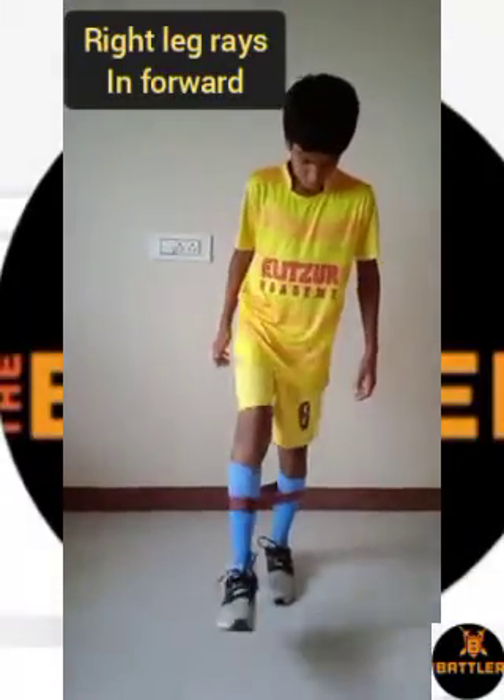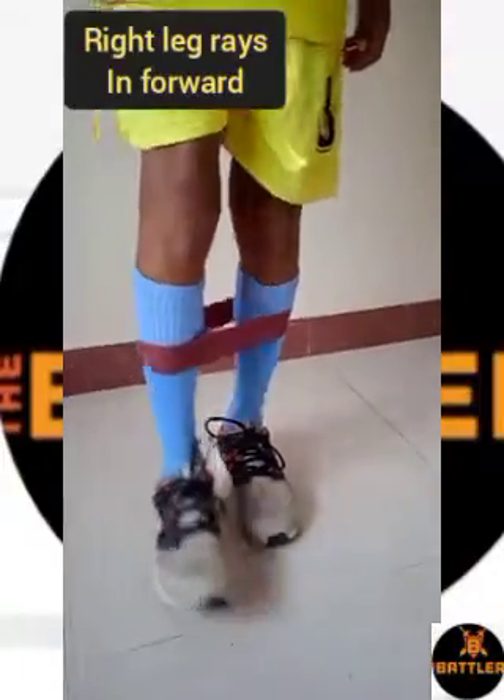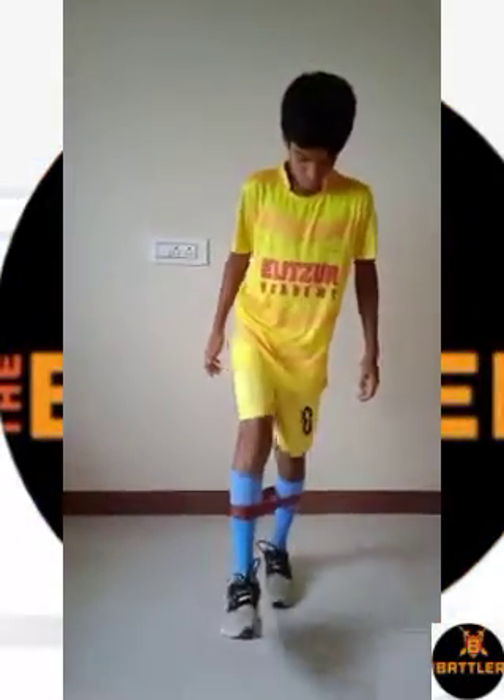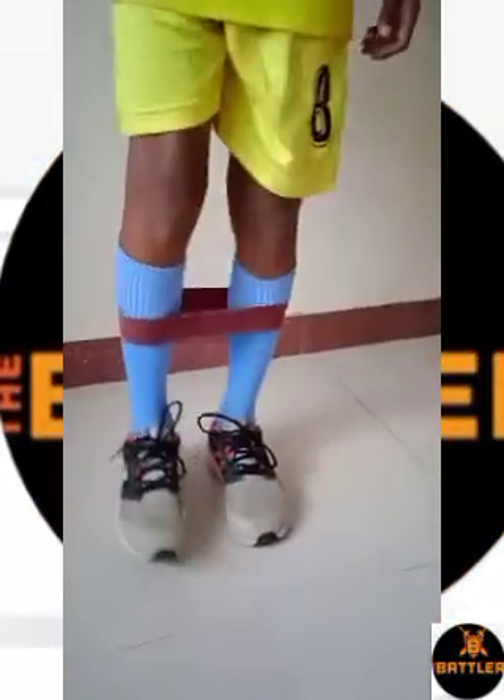Put your band below the knee. First one is right foot forward leg raise with the band. Raise your right leg forward without landing the leg in floor. Do continuously as shown on video. Do for 15 to 25 times.